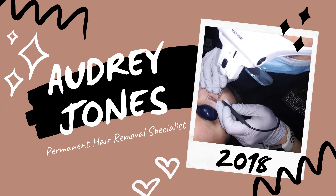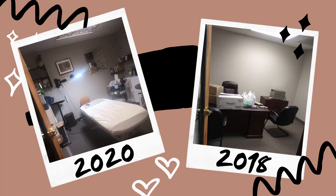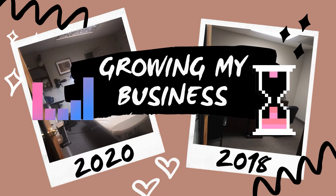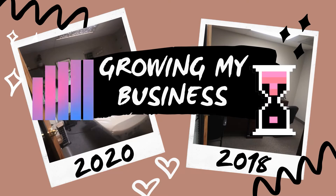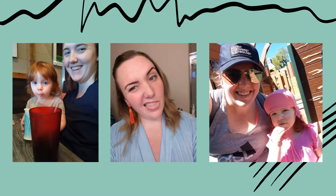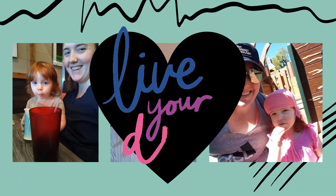After opening my Electrolysis and Aesthetics Clinic in Vancouver, Washington in October of 2018, I honed and refined my business offerings, method of electrolysis treatment, and office policies and protocols while developing the Pulse Therm Method of Electrolysis. As a working mother, it had been my dream to be able to make my own work schedule and actually enjoy going to work. I can honestly say with electrolysis, I have made these dreams my reality.